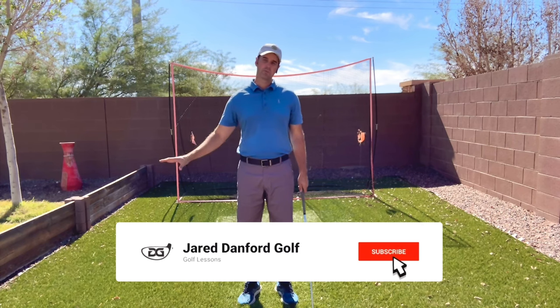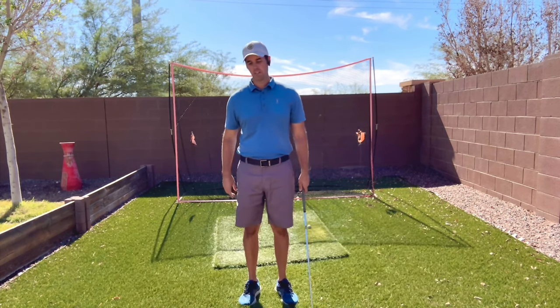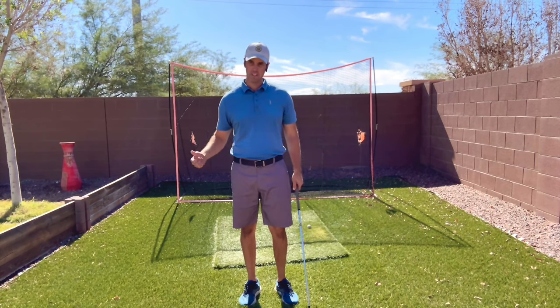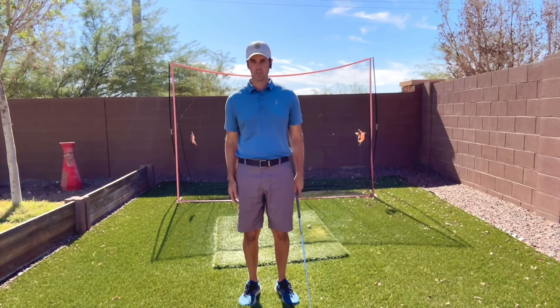If you are brand new to our channel, make sure you subscribe so you can see future videos, especially if you hit that bell button. If you enjoy the backswing content today, make sure you give us a thumbs up — it helps us grow this channel.